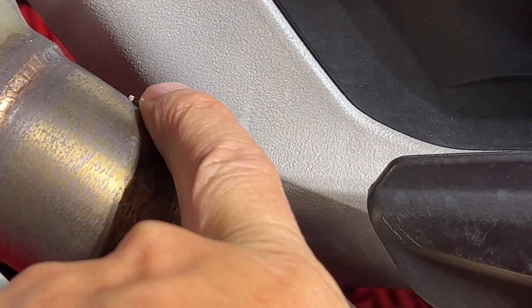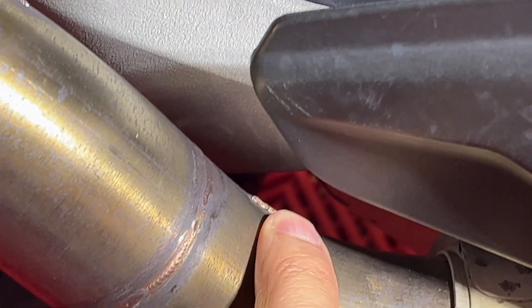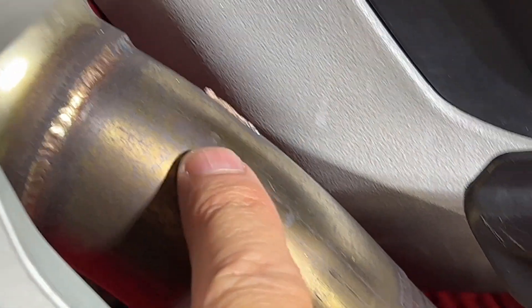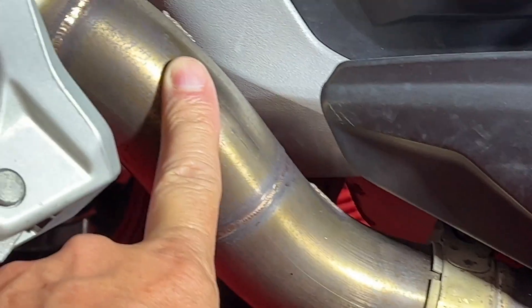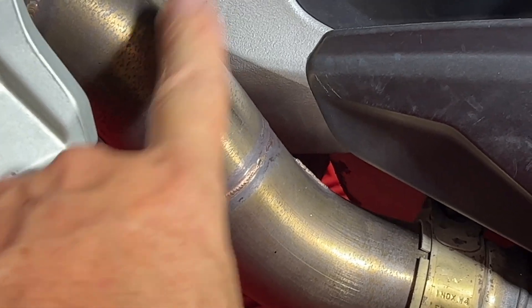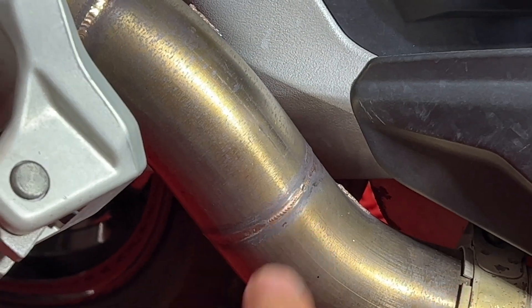Right here is where the bracket was welded that held on the heat shield — from there to there — and it kept the heat shield in place. Now there's a problem with this, and I have to give really good props to QD and to Belisi Moto because they handled it like pros.